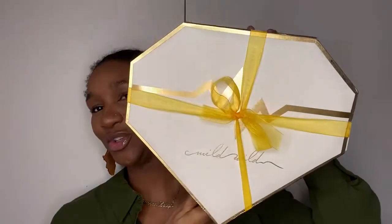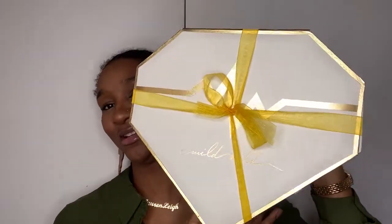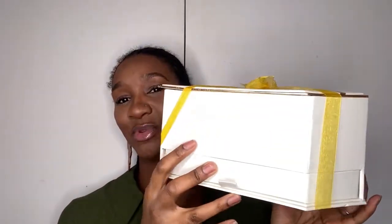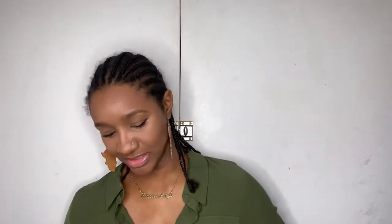I'm going to show you the parcel I received from Mild Wild. It came in this super cute box that looks like a diamond and a heart mixed together - like a vanity box - with their logo on it. They also sent me a cute little gift. Inside there's a little compartment with a stocking cap and the Mild Wild instruction book.